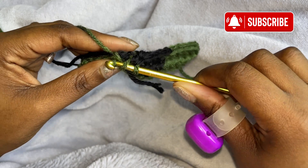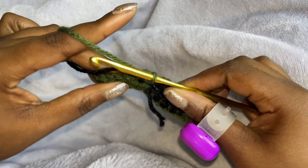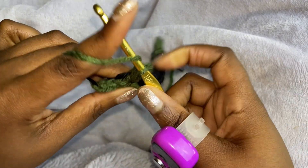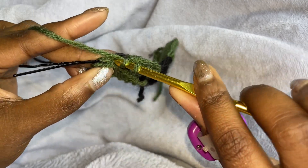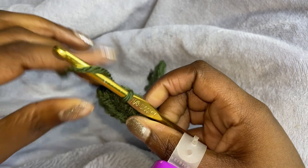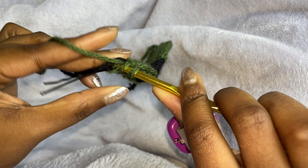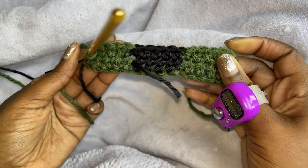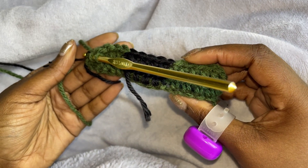I'm going to do one half double crochet into the next four stitches. So one, two, three, and then four. And then in the last one, we are not going to change colors because we want the same pattern. We're going to do five rows total.